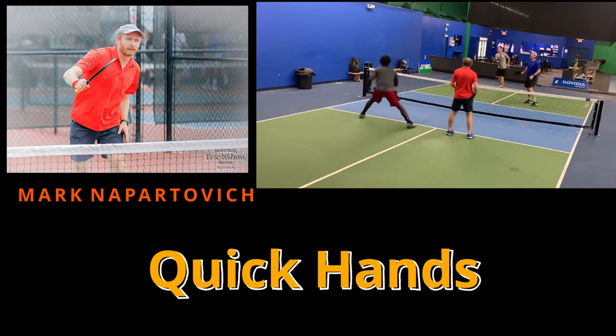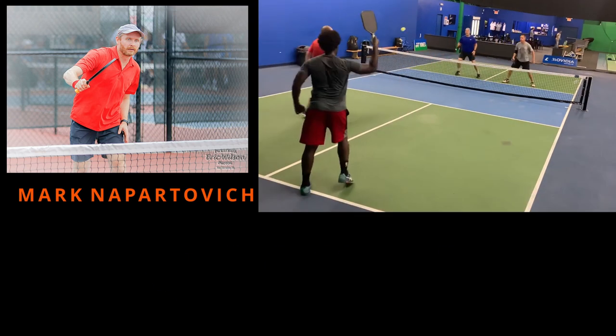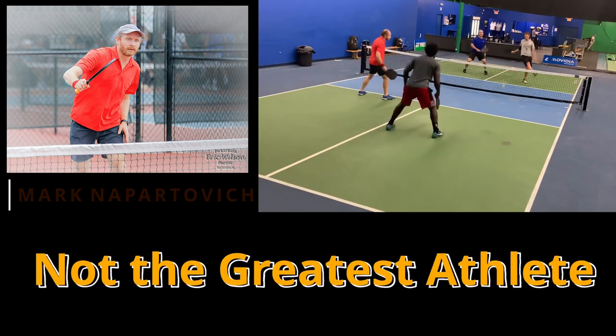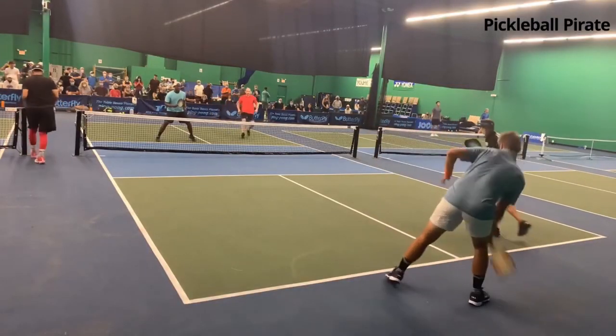So he wants to get to the kitchen — that's why I'm going with this. How does he get to the kitchen without being a great athlete? And Mark, I'm sorry, but you know you're not the greatest athlete, but you need to get to the net. So if you fit this player profile, this shot is for you.